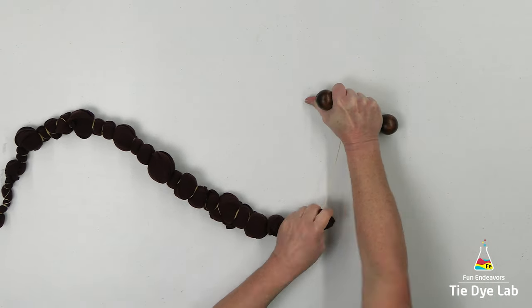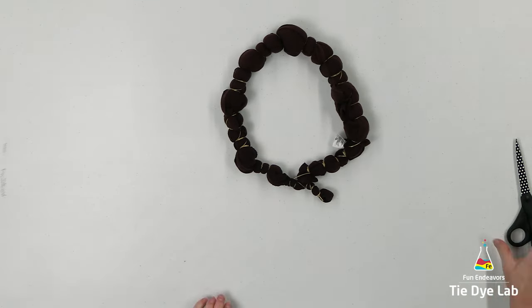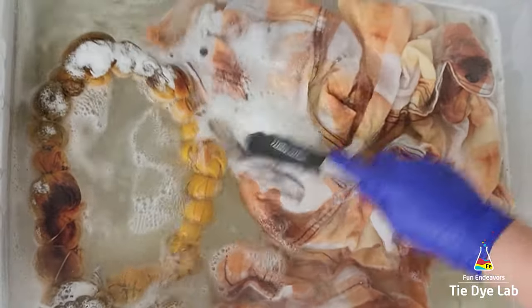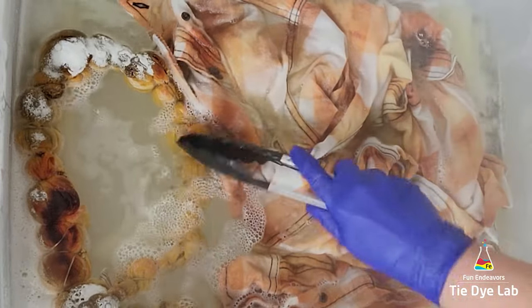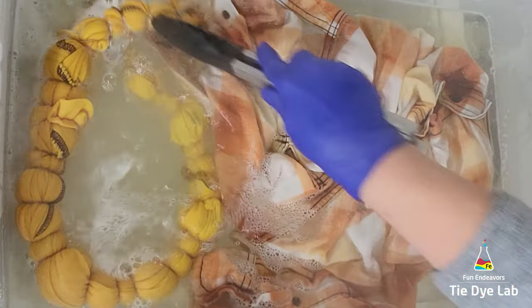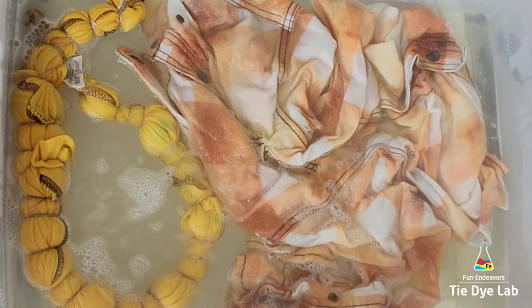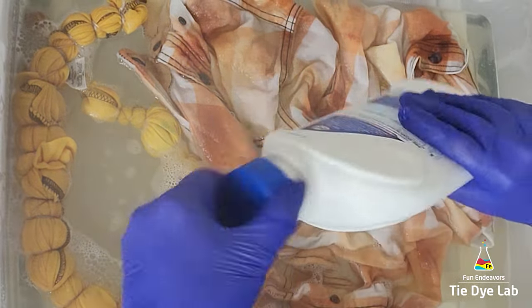For the color removal process, I'm using a product called Out White Bright Laundry Whitener. I usually find it at Walmart in the laundry aisle, but if you can't find any, I have a link down below where you can purchase it from Amazon. I've placed the shirt inside a plastic container, sprinkled dry Out White Bright over the top, and poured boiling hot water on top of that. I normally do this process outside because it gives off fumes, but since it was dark outside and I wanted to record it, I did this inside the garage over my utility sink. I am wearing my respirator for the entire process.